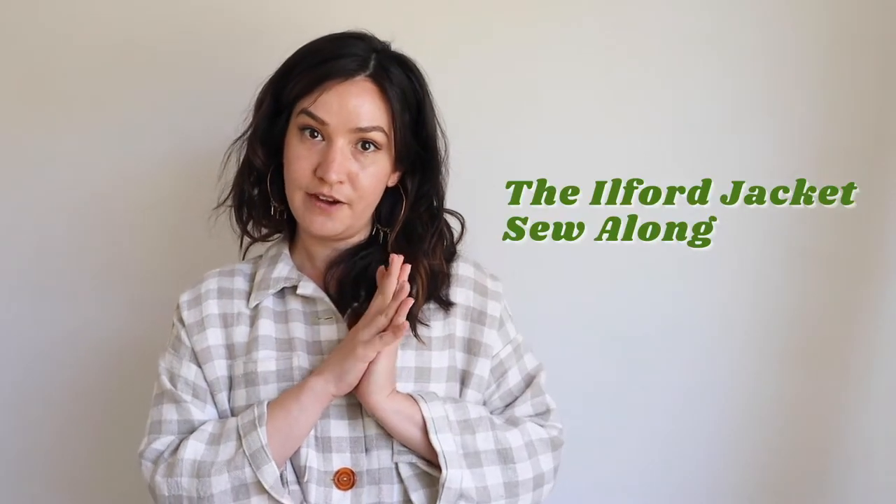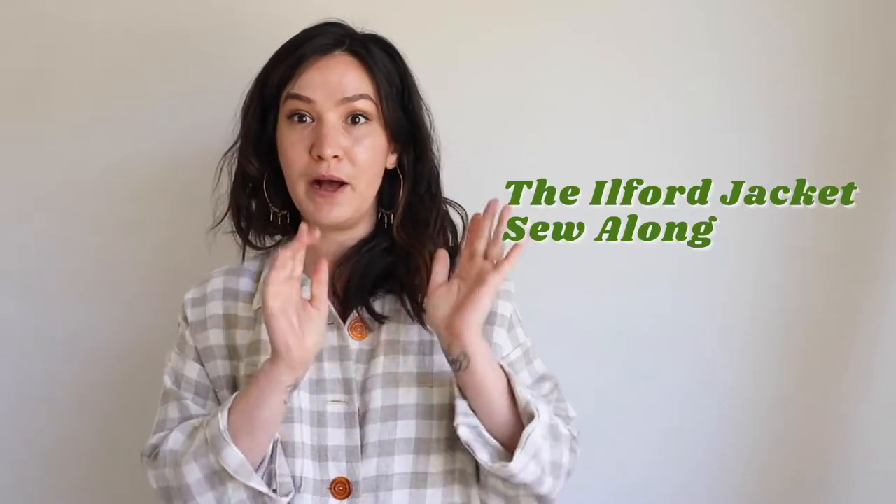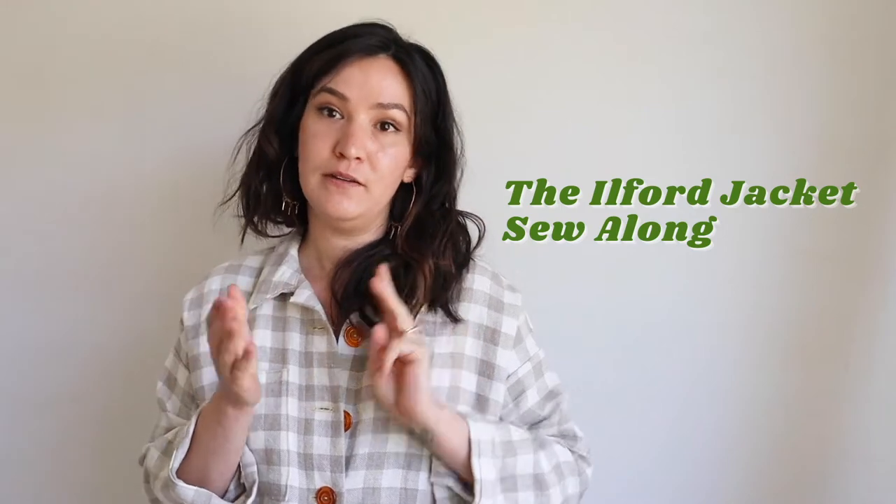Hi, I'm Chelsea from Friday Pattern Company, and this is the final Ilford jacket sew along video. In this video we are going to go over pockets, buttonholes, and buttons.